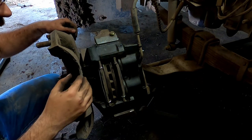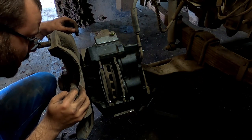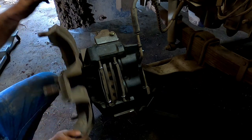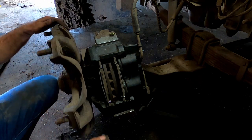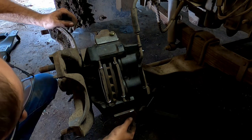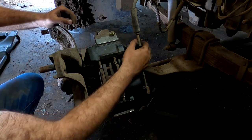I think I just had so much wear from when it was rubbing the rim that it just couldn't hold it anymore.